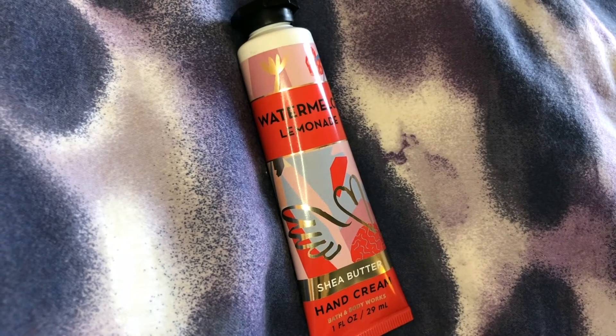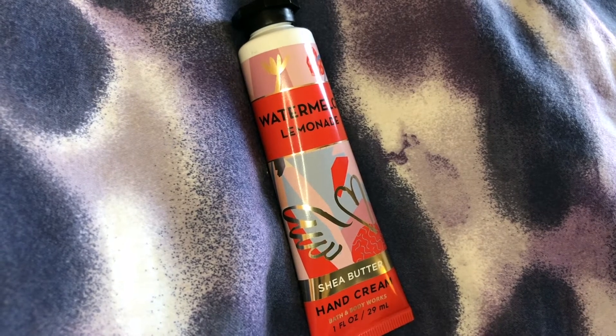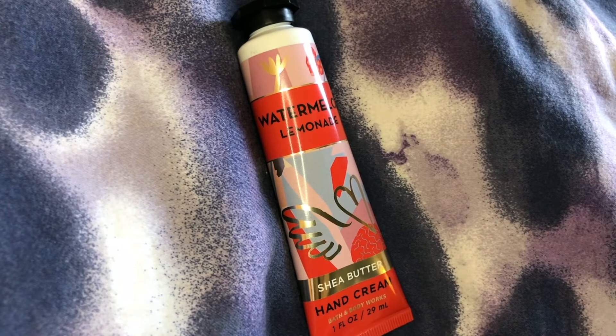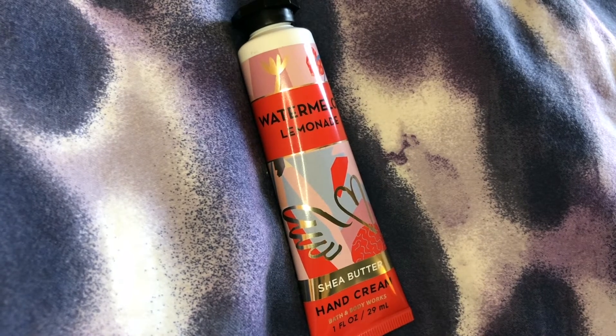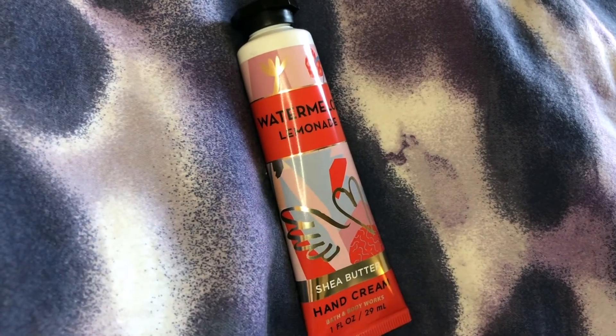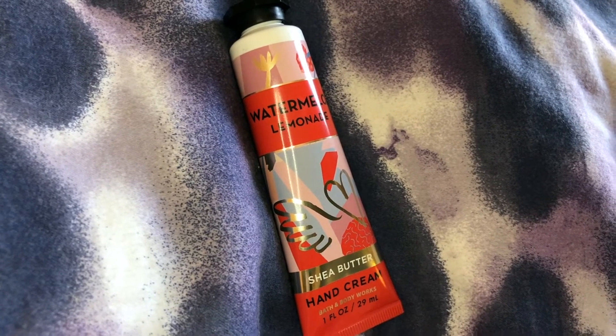Once people smell it, I haven't met anybody who doesn't like it. The smell is so fresh and clean. I own the body wash, the candle, the car smell, the watermelon lemonade moisturizer, as well as this hand cream — I really like the whole line.